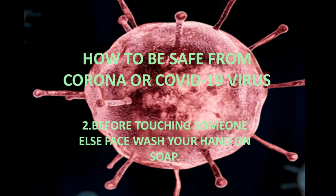2. Before touching someone else's face, wash your hands with soap.